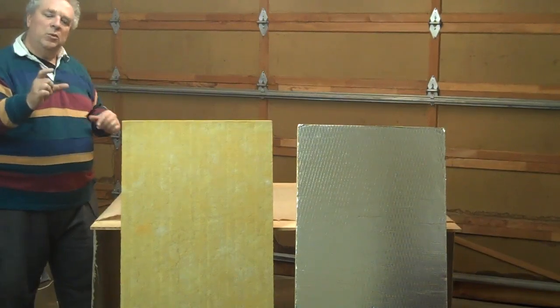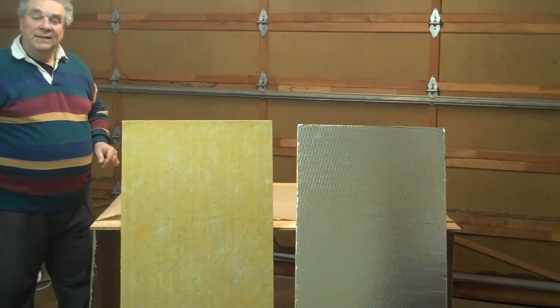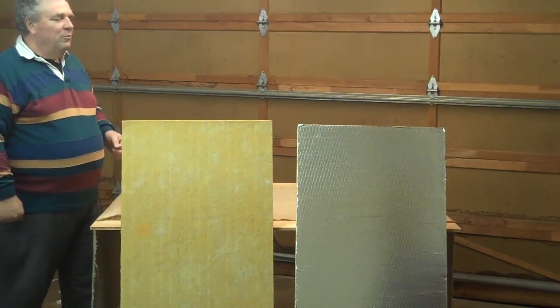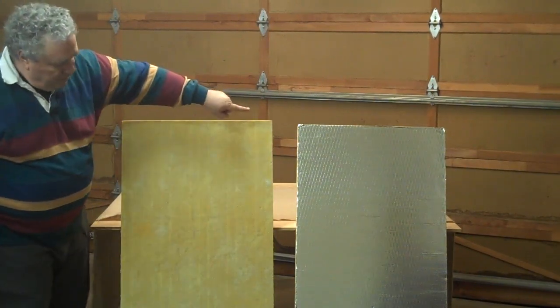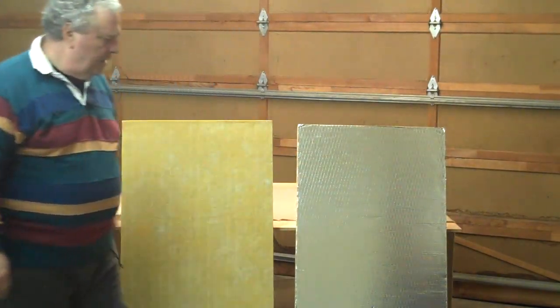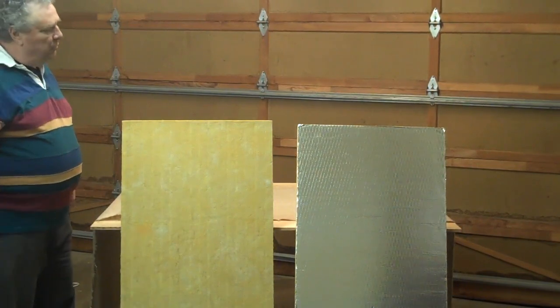We're going to put the two of them together to make one four-inch panel, wrap it up in burlap to keep the fiberglass in, make it easier to handle, and we'll have one panel to improve the sound in our room. This piece of Owens Corning over here has an FSK coating — aluminum foil.